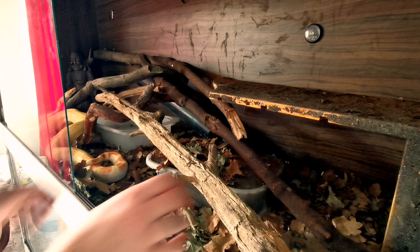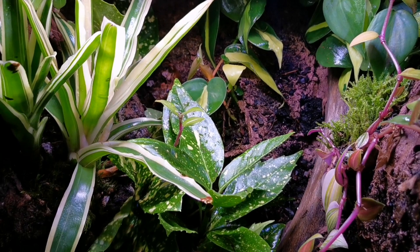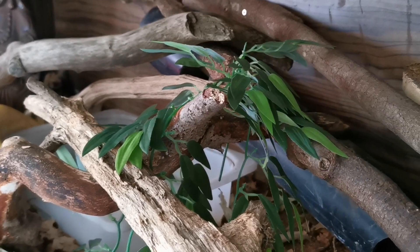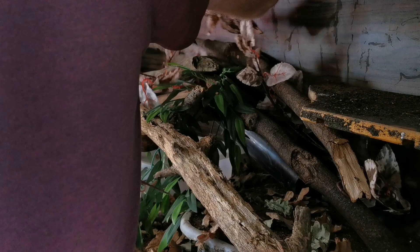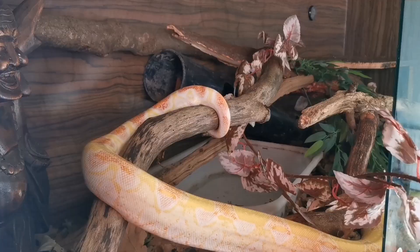Now we're going to add some fake plants into the enclosure. Yes, I do promote live plants wherever possible - they're just absolutely amazing, they suck in all the bad air and give out oxygen, improving air quality both in your home and in their home. But with big-bodied snakes like boa constrictors, they like to destroy everything. So I've got these two big fake plants from Swale Reptiles that they've kindly sent me. The benefit is they can hide some screws and nastiness within the enclosure, add a bit of shelter and cover for the snake, and just add that little bit of extra appearance to the boa constrictor's enclosure.